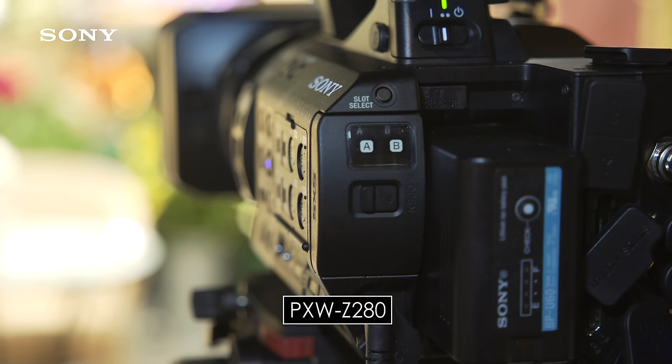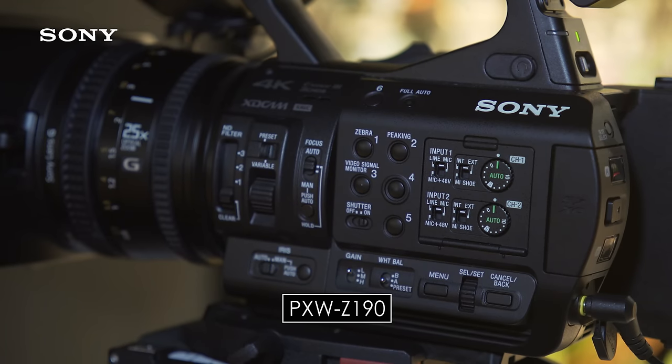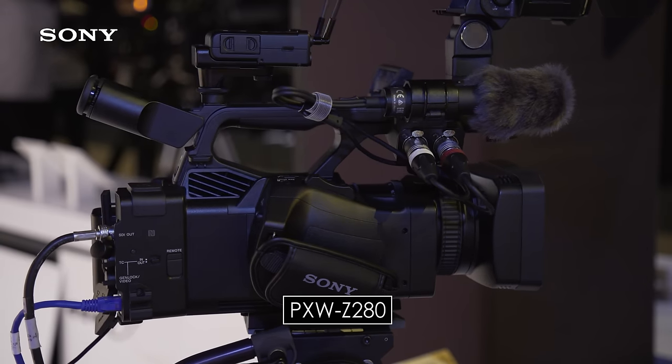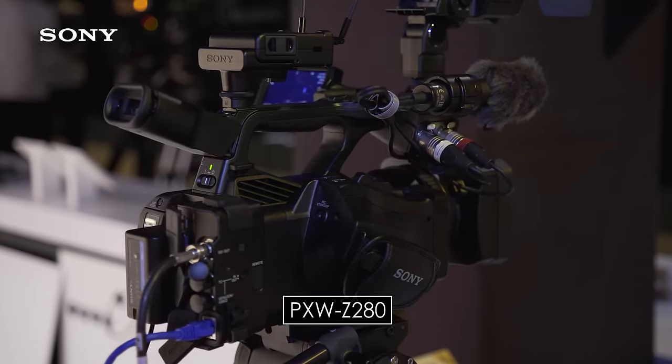So we have great sensors and great lenses — what are we recording on? In the Z280 we're recording on SXS cards. The Z190 uses SD cards for a lot more flexibility, and in the Z280 we can record up to XAVC-I — so it's internal built-in XAVC-I 4K 60p recording.